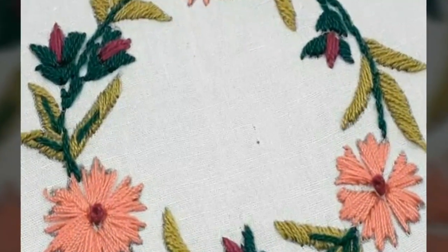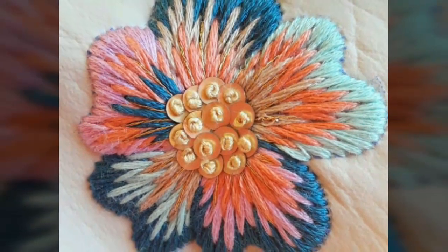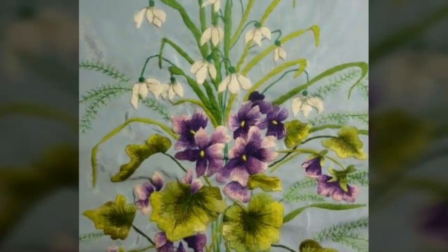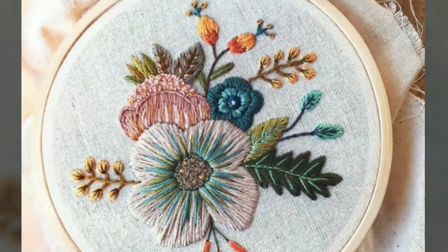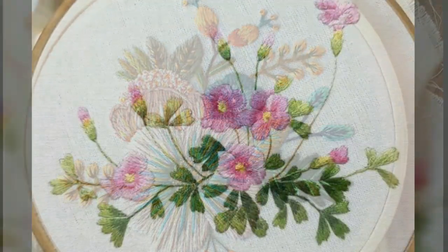Assalamu alaikum, welcome back to my YouTube channel. How are you friends? I hope you are all fine and good. I'm back again with a very beautiful and attractive collection of bridal hand embroidery work design ideas. In this video you will see attractive designs of bridal hand embroidery work with different color contrasts. I hope you love all the designs.